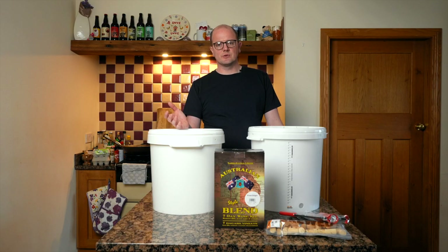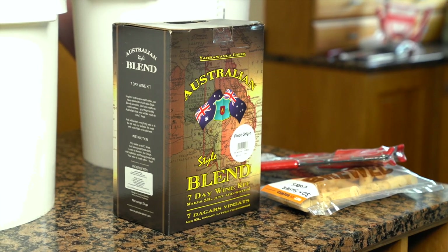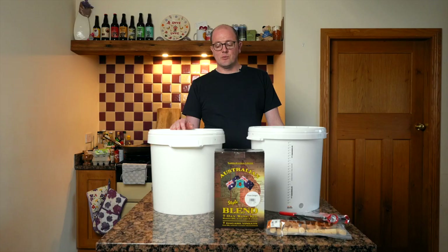We want to build a relationship with our customers. We're an honest independent family business. It's in our interest for you to brew successfully and to promote home brewing. So, home winemaking — let's look at the beginner starter kit.